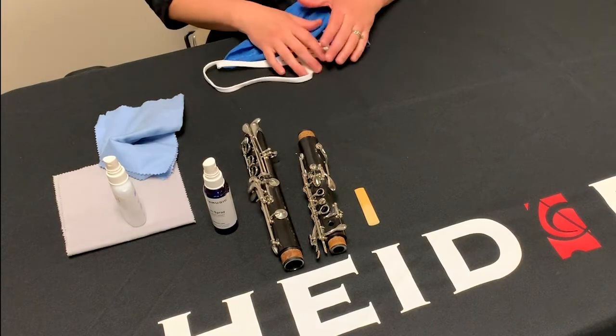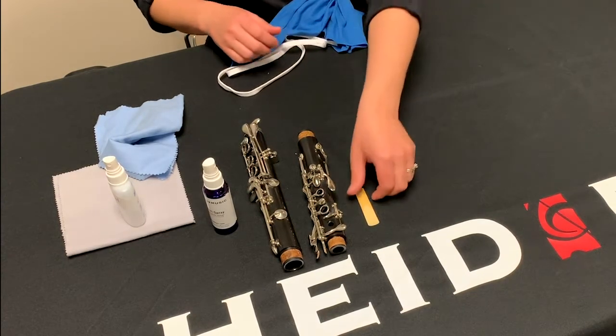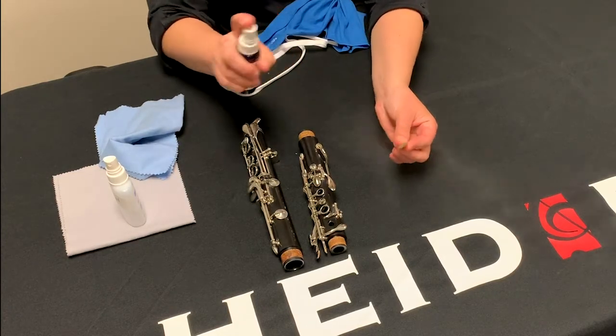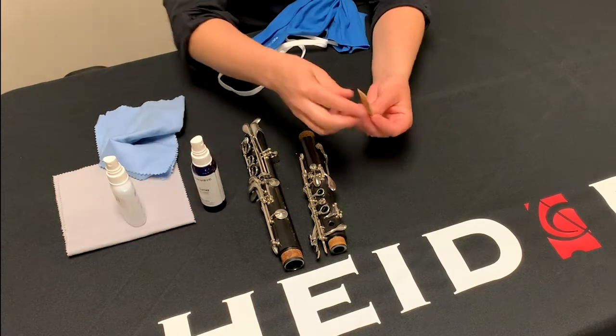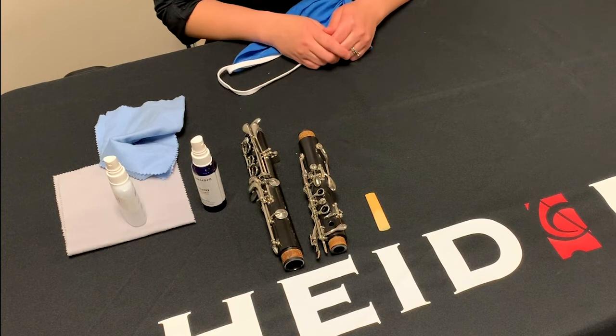If you play a reed instrument, we suggest spraying your reeds with Steri spray and allowing them to sit for one minute to dry after you play. However, if you have been sick recently, it is recommended to dispose of any and all reeds you have played on while sick and start playing on new reeds.